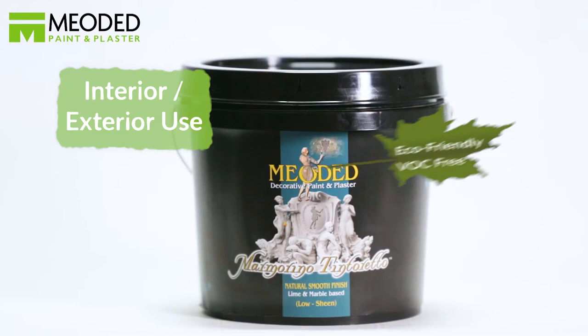Marmarino Tintoretto is a low-sheen lime-based Venetian plaster made with fine-grain marble, creating a contemporary or traditional stucco look on interior and exterior surfaces.